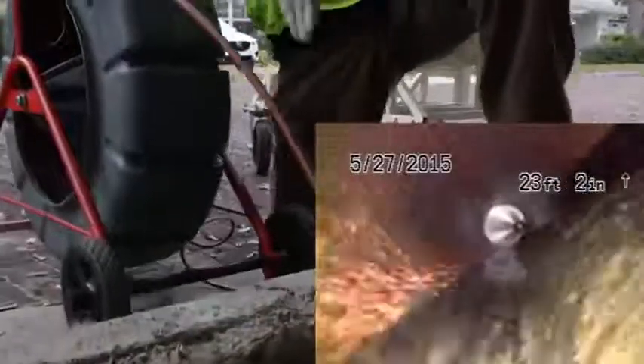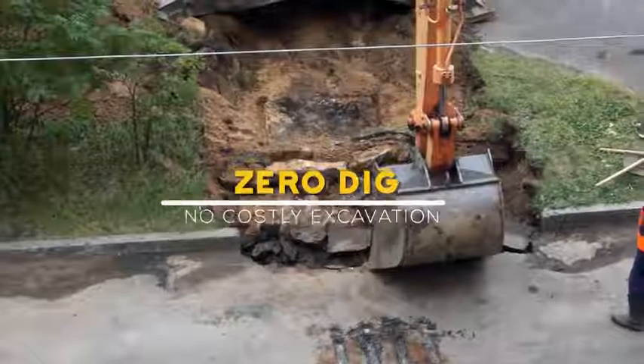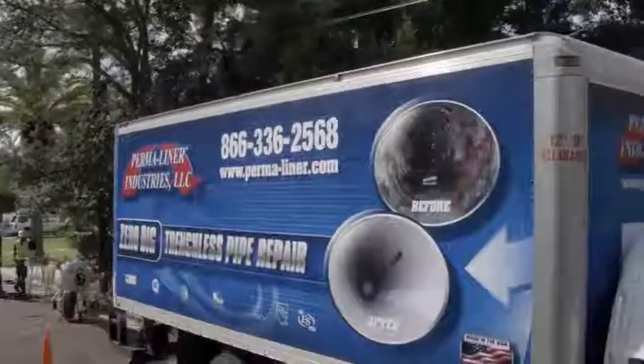Before CIPP technology, this type of repair could only be performed by excavating the area above the pipe. This is a highly disruptive process which, thanks to Permaliner CIPP patented lining systems, dig-and-replace has been virtually eliminated.